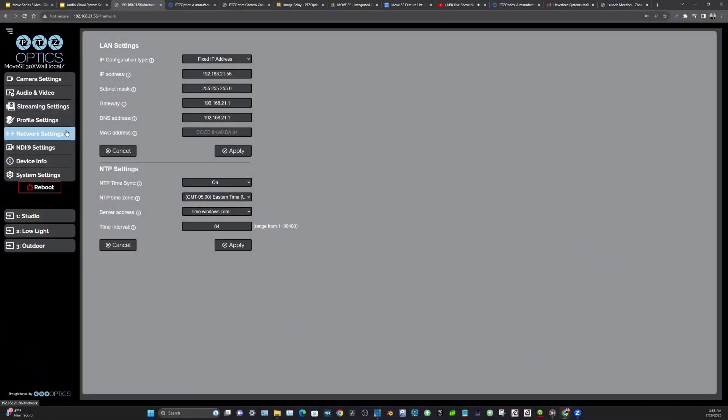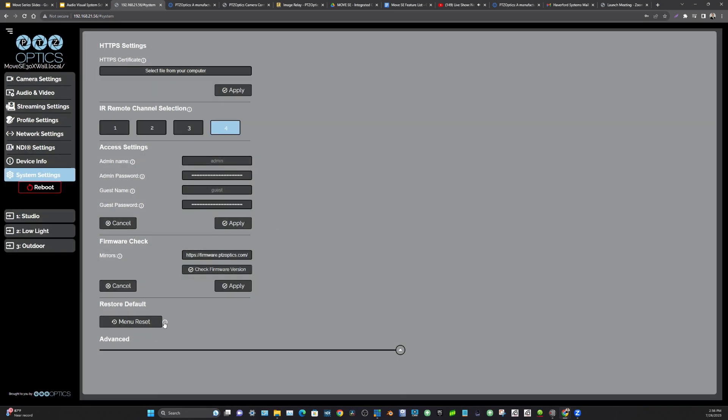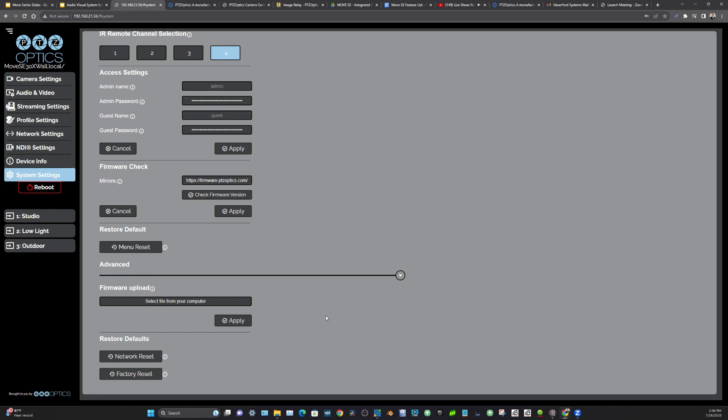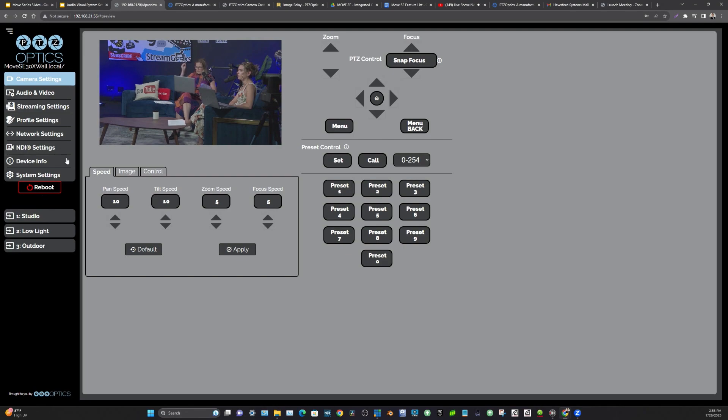Ken wants to know: is there a way to put cameras into standby over IP instead of using the remote to turn the camera off and on? I believe so — if you go into it. I first want to say it is totally fine to leave these cameras on 24/7. There is a standby button on the IR remote; I thought I saw a standby button on the latest firmware, but maybe I'm wrong — I'm not seeing it right now. Maybe someone in the chat can let us know.